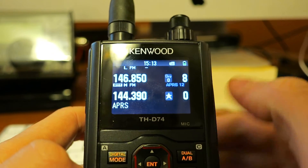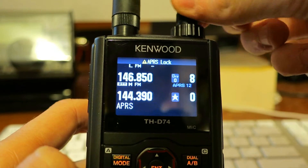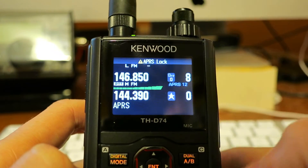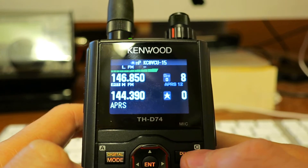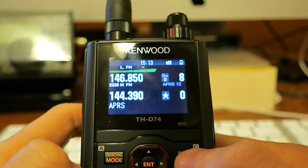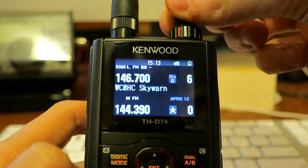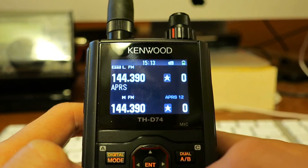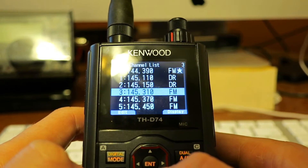If I try to tune around in VFO B, it prevents me from doing that. If I switch up to VFO A, you can see I can tune around just fine. But if I hit Enter and choose a memory channel...